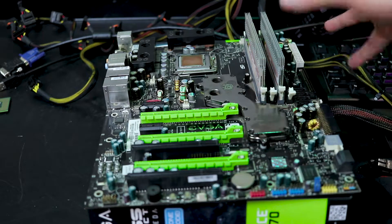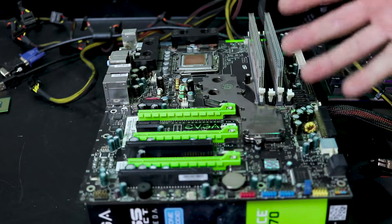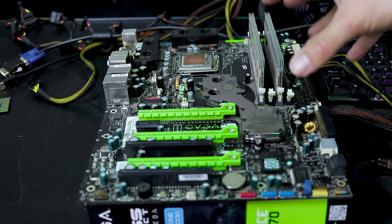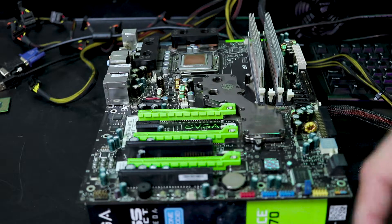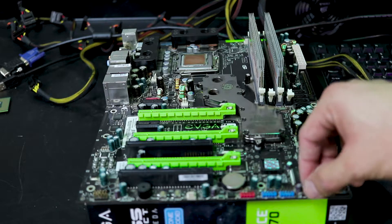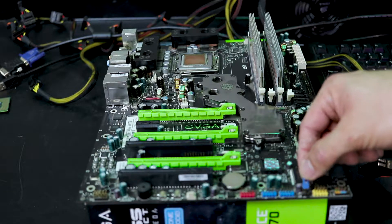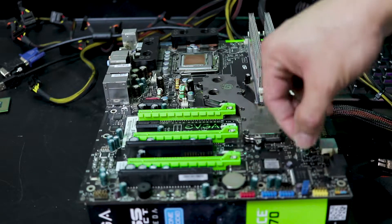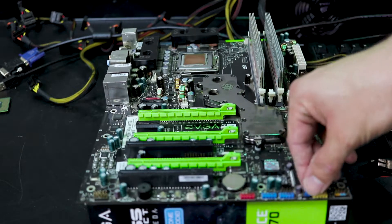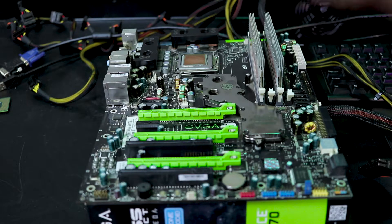Re-hook everything and make sure you didn't spray any moisture in there. If you did, just wait a few minutes and let it dry out, then plug everything back in and retest. If you fail to boot again, the next thing I'd recommend is finding your clear CMOS button, or in the case of this old board, your CMOS jumper. I just jump it over, turn on the motherboard, wait a few seconds, turn it off, and then put the jumper back the way it was. Go ahead and retest after doing that.